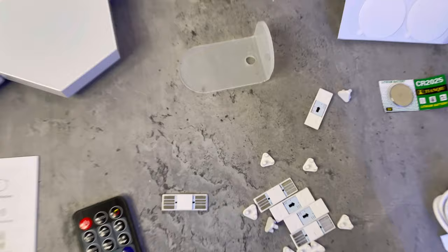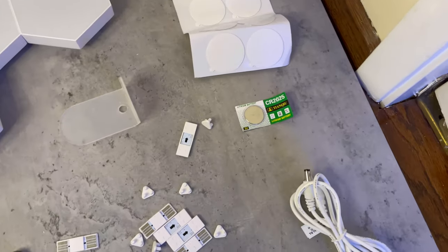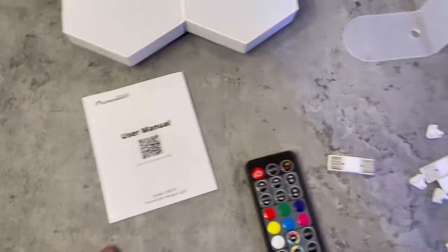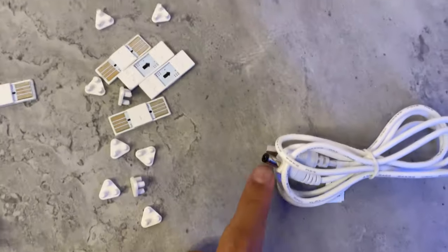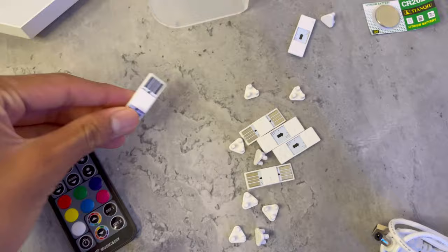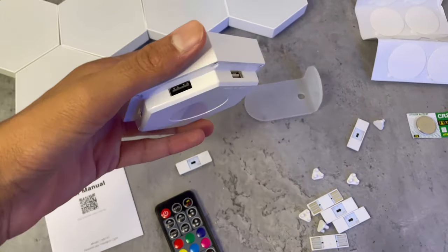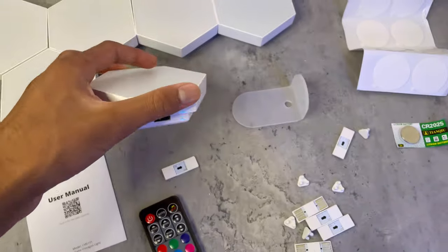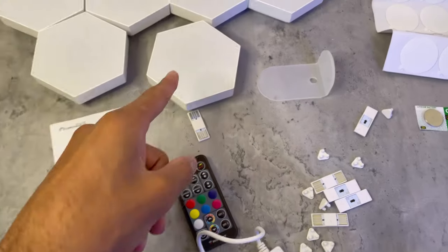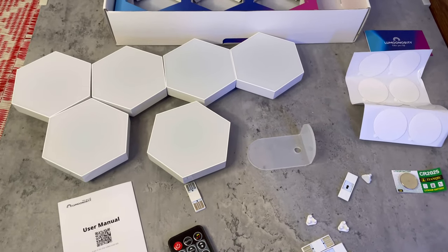I'm going to read the manual to figure it out. What it looks like is this one goes into here — each hexagon light has about six panels, and then this stuff connects into there. This thing goes into one of them which lights all of them up.